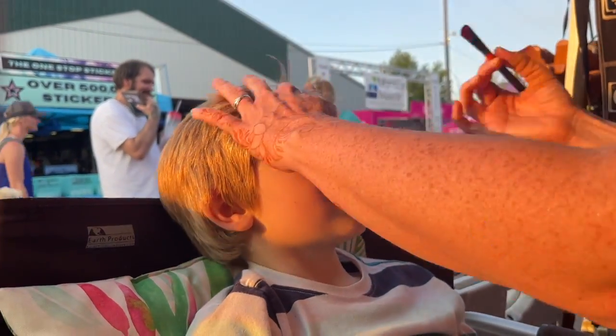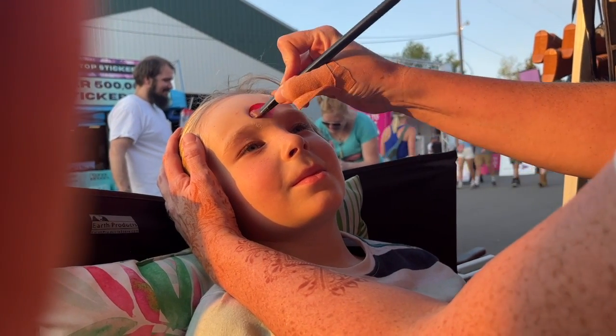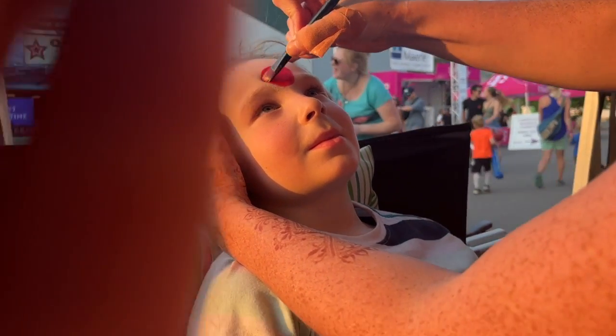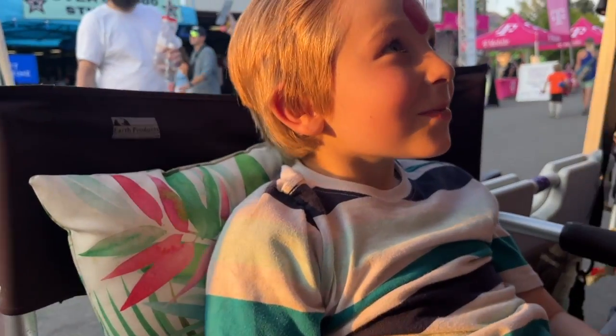So we're going to take this and we're going to start right here with a big red dot right in the middle of your forehead. Right there. And you look cool already. You want to see? Check it out. You look awesome, right?